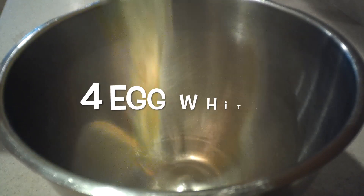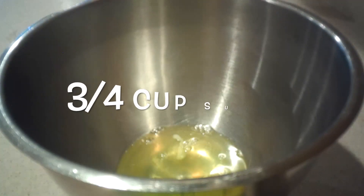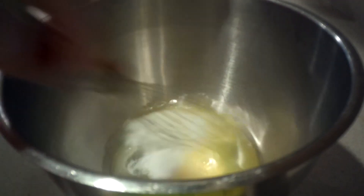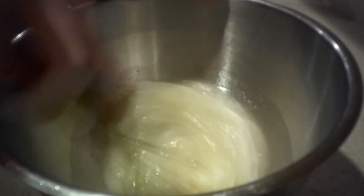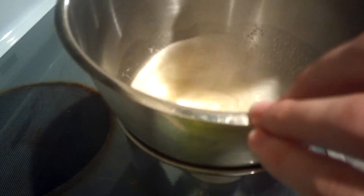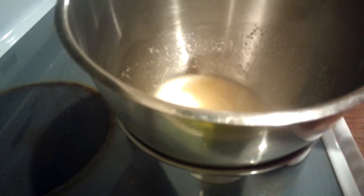Then to make the marshmallow meringue frosting — it's easy, just two ingredients — in the bowl of a stand mixer add the egg whites and sugar and whisk them together until they're well combined. Then place the bowl over a pot of simmering water and heat it for about five minutes, whisking constantly, until all the sugar is dissolved and the mixture is hot.